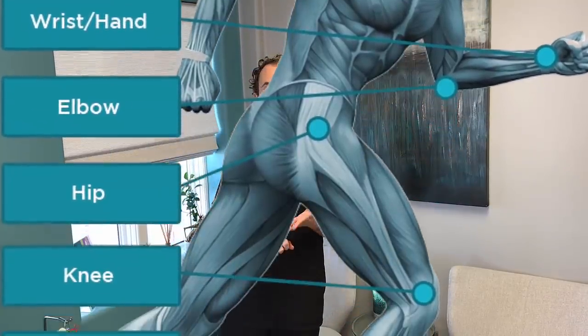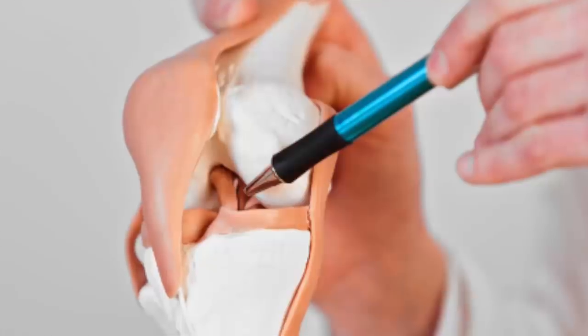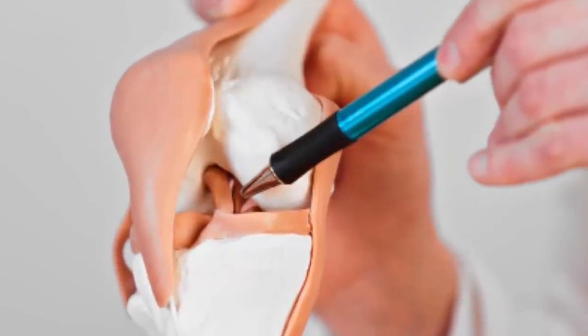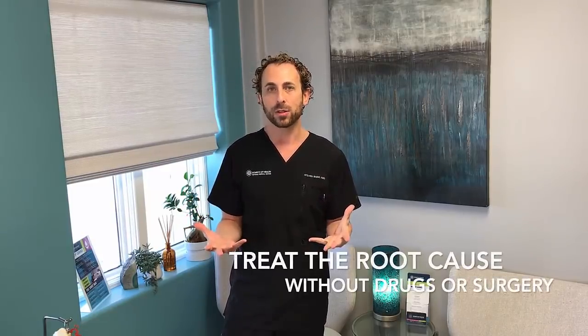We can treat ligament and tendon or capsule labrum sprains and strains, as well as treating arthritis. And we have that degeneration, whether it be a meniscus tear or the articular cartilage — pretty much in knees and hips and shoulders, but also into our little joints like thumbs. So this is a fantastic approach to helping people without drugs or surgery.